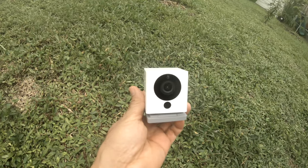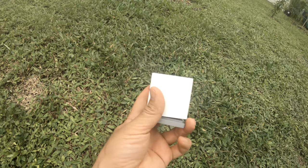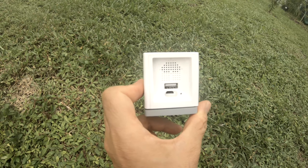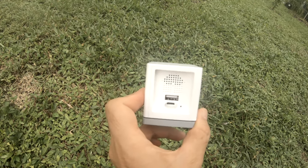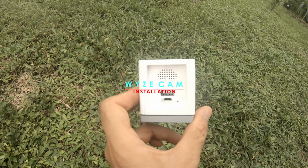Here is my Wyze Cam, $25 from Amazon. It comes with a base you can install — basically a sticky mount or a magnet — but I don't like to do that. Hello everyone, welcome to my channel 2H Combo. Today I'm going to show you how I install my Wyze Cam.